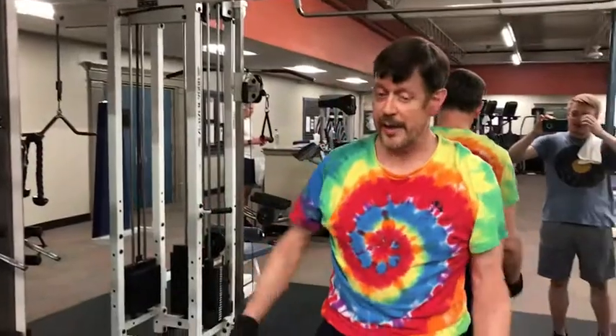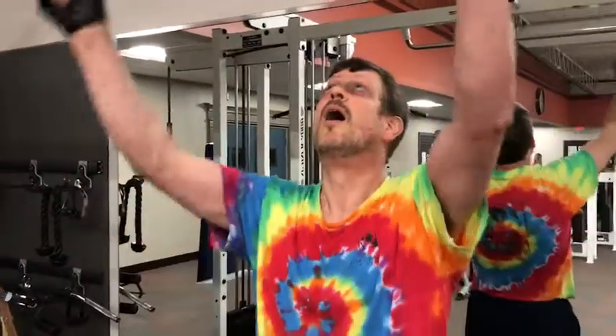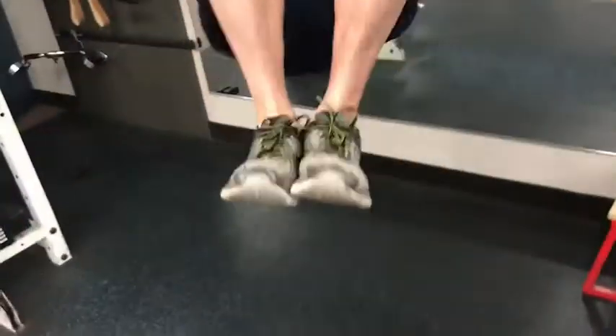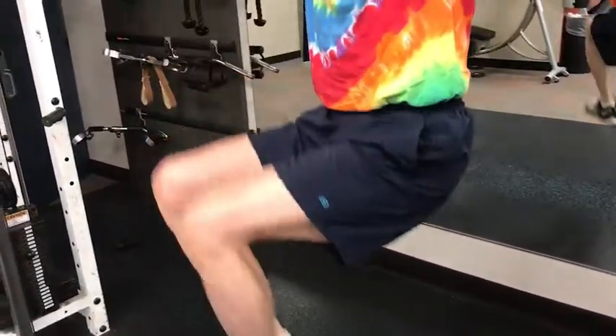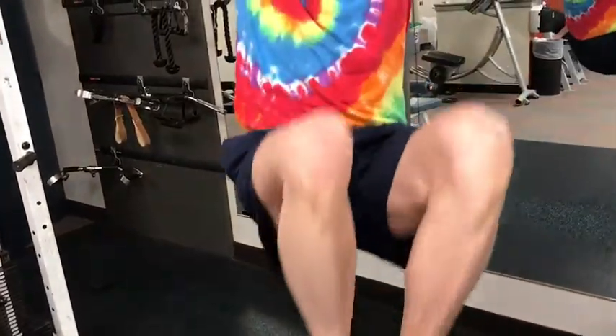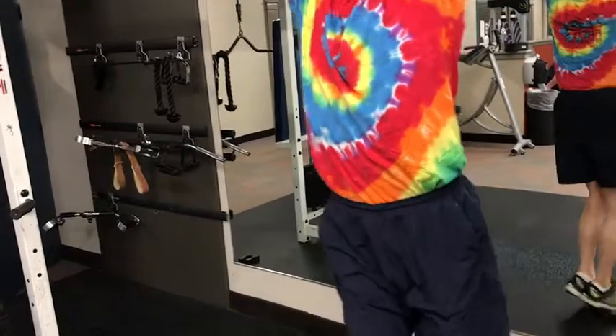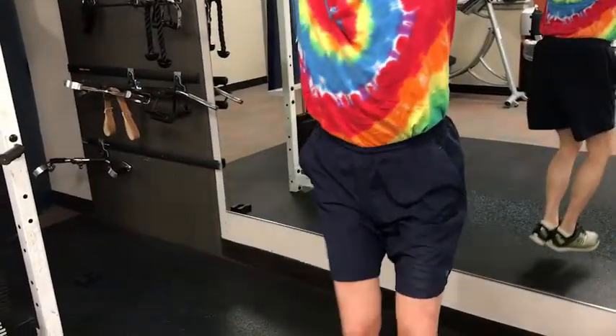So if you can't hold yourself up with your hands, you can use those straps. When I first started doing these, I couldn't hold all of my hands because I was too heavy. Well, the good news is that you get an extra set of this in. Here's the side-to-side version — you just do six of these on each side.